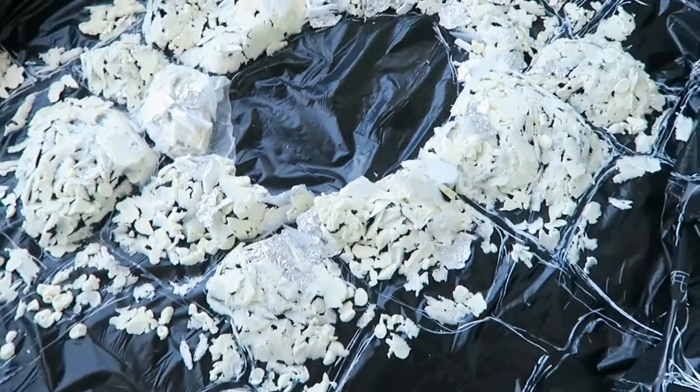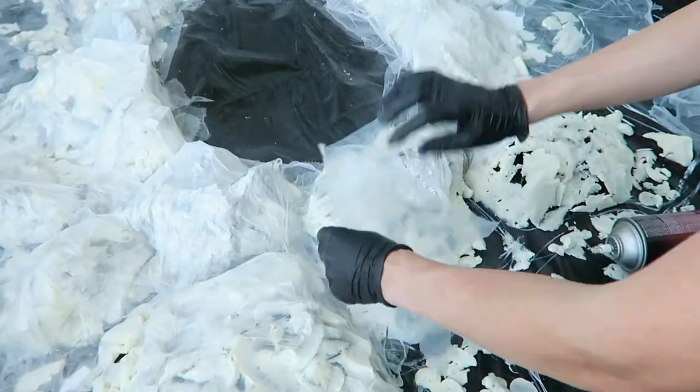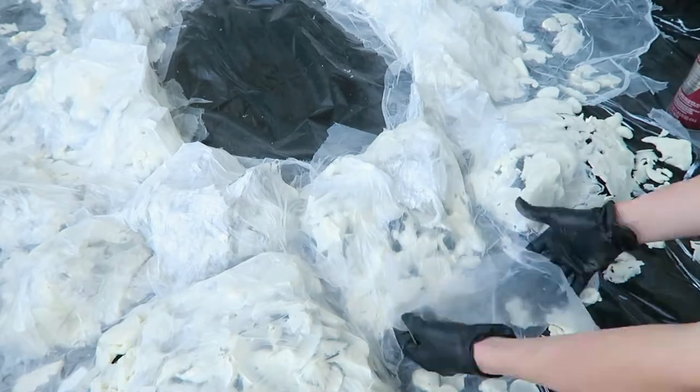I'm using spray adhesive and scraps of thin plastic drop cloths to cover all the gaps, then hitting it with the heat gun to shrink the plastic and really define those stones.